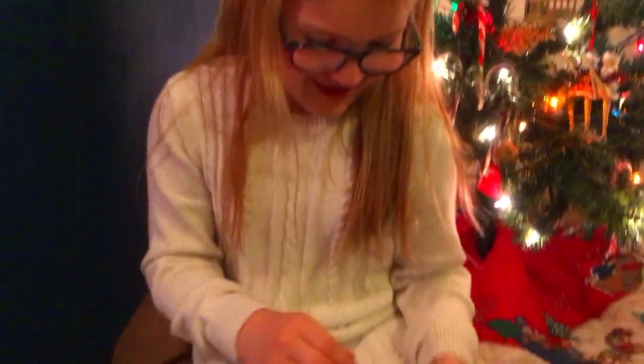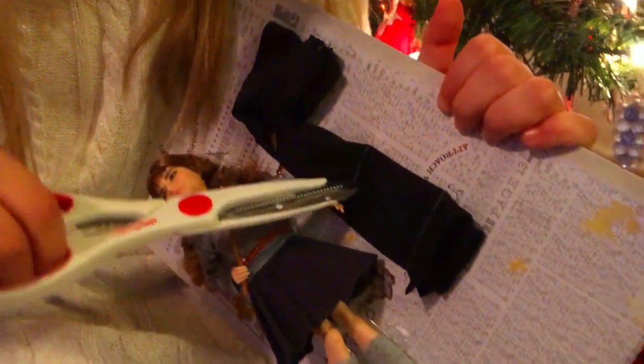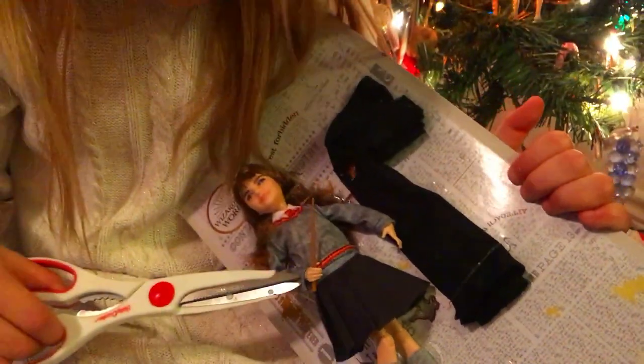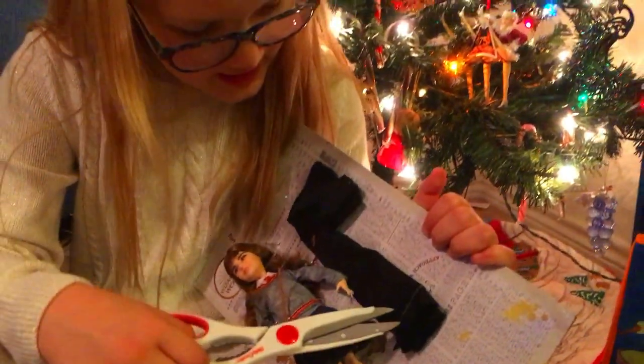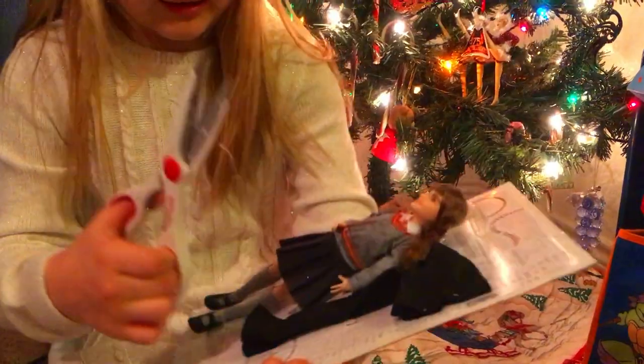Okay guys, so now this is her out of the package. There are her shoes. It comes with her wand — she can actually hold her wand, even though it is a little bit propped up against her. I'm just going to leave that on because I don't want her to accidentally drop it.